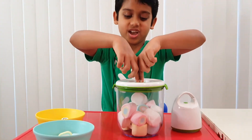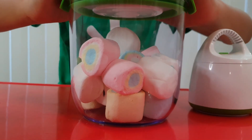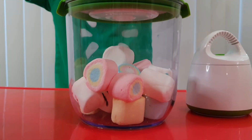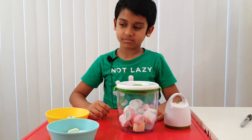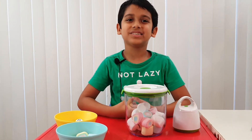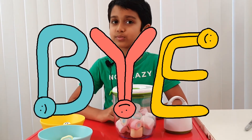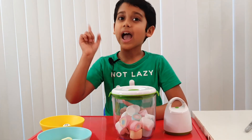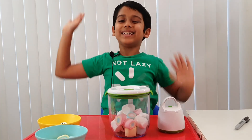Now let's release the air and all of them will go shrinking. Three, two, one. I knew it — they're shrinking. I was correct last time. I guess this is the end of the video. Bye guys, and before we leave, don't forget to subscribe, turn on the notification, and give us a like. Bye bye. And eat all the marshmallows now — gobble them up. Bye!